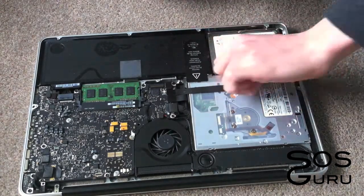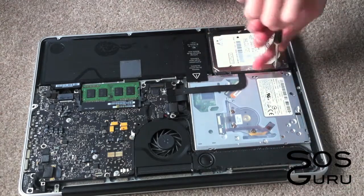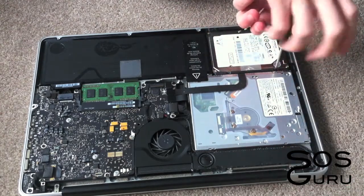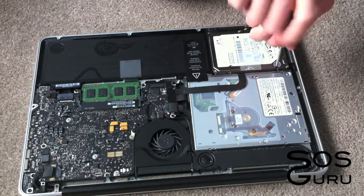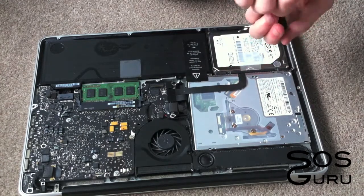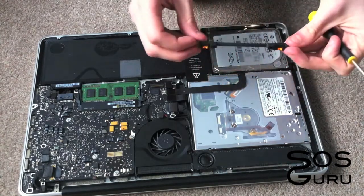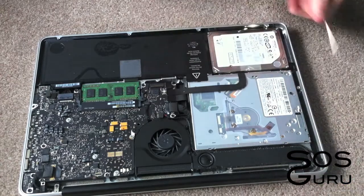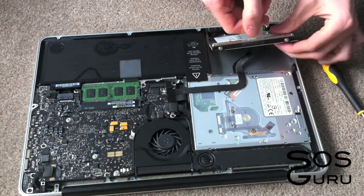There's just one piece of plastic that's holding the hard drive down, so just remove the two screws on that, which you can see there. Once that's done it should just pop out, as you can see there. Then just lift on the plastic little tab on it and remove the hard drive.